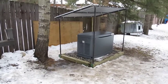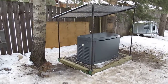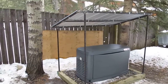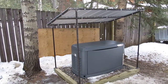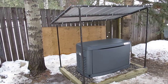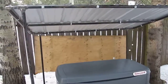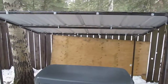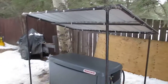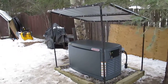Good afternoon YouTube, it's January 18th. I've just finished building a shed roof for my Honeywell generator. I built it mainly to keep the snow off, but also the rain. I built it with three-quarter inch pipe as the structure and put galvanized sheet metal for the roof. It covers the whole generator pad pretty well.